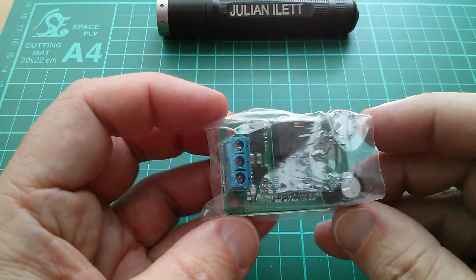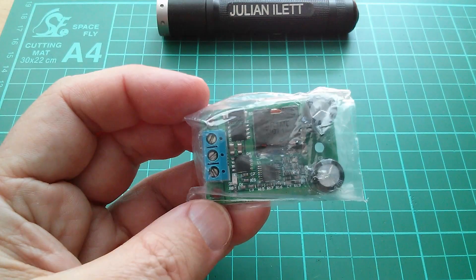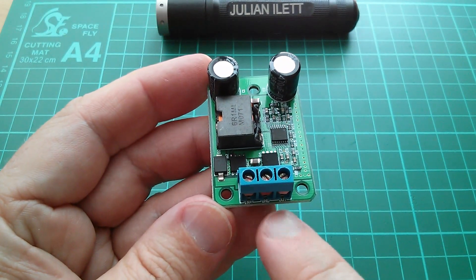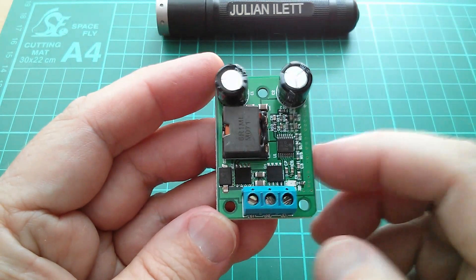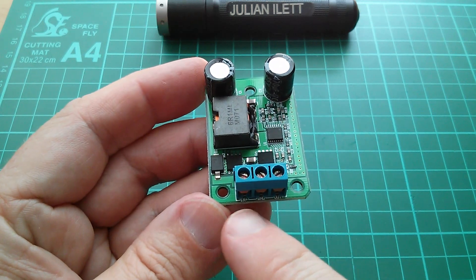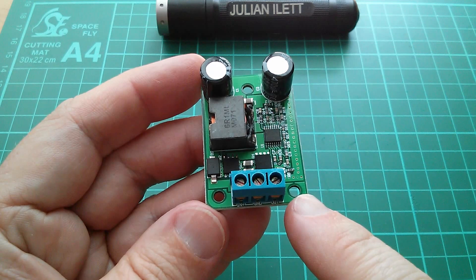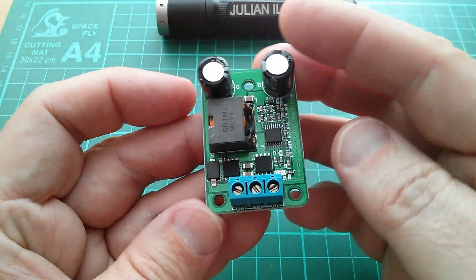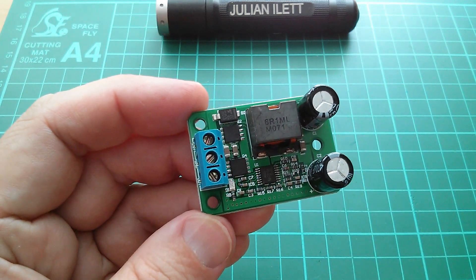It's a fixed voltage regulator — there's no potentiometer on there, so you can't adjust it. Now I don't particularly like this in-ground-out connector arrangement. I generally prefer them where you've got an input on one side and an output on the other, but this is laid out like a linear regulator. The three terminal regulators that you get in a TO220 can are generally in-ground-out, so I suppose if you're treating it purely as a three terminal regulator, it kind of works in that sense.